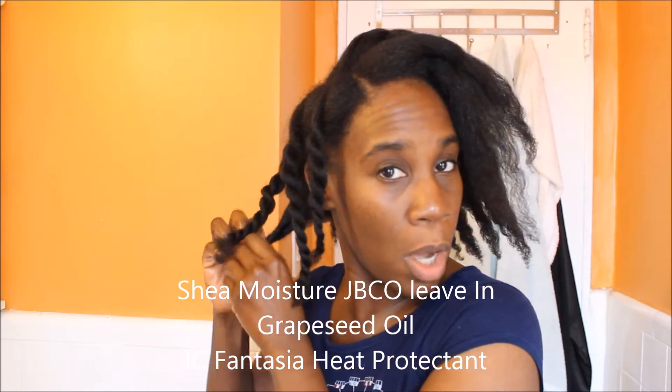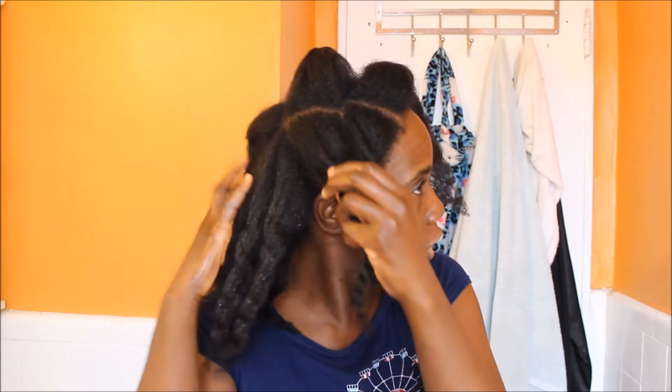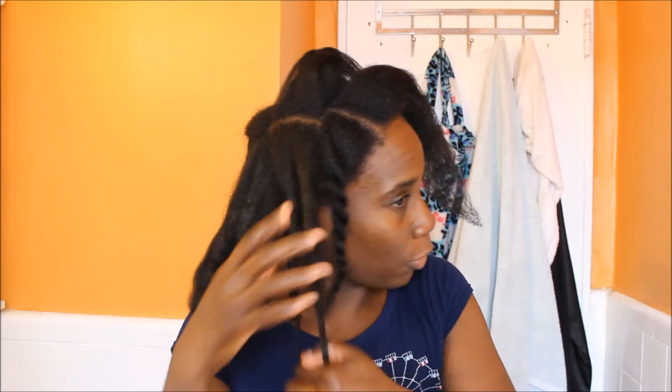I have a blow-dry video up so you can refer to that. After I blow-dried, I just blow-dried in sections and then I twisted each section. And now I'm just taking out the twists.